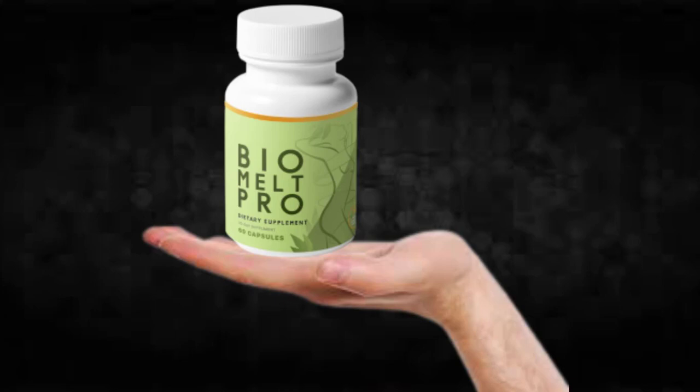There's something really important about this product that you need to know before buying it. You can actually test Bio Melt Pro for 60 days, and if you don't see results or don't like it for any reason, they will give you your money back. Also, for Bio Melt Pro to work, you need to take the treatment seriously and take it every single day.